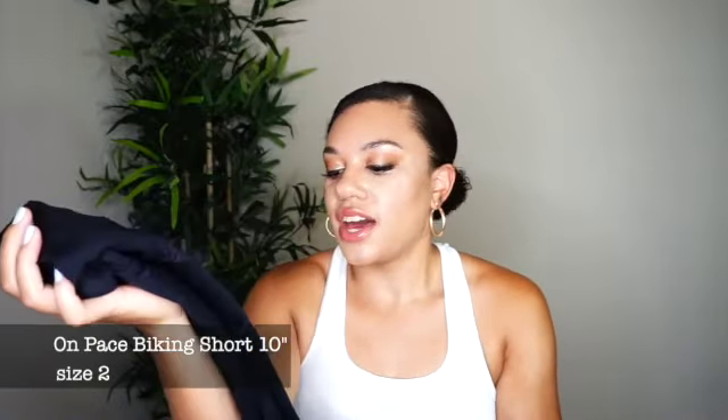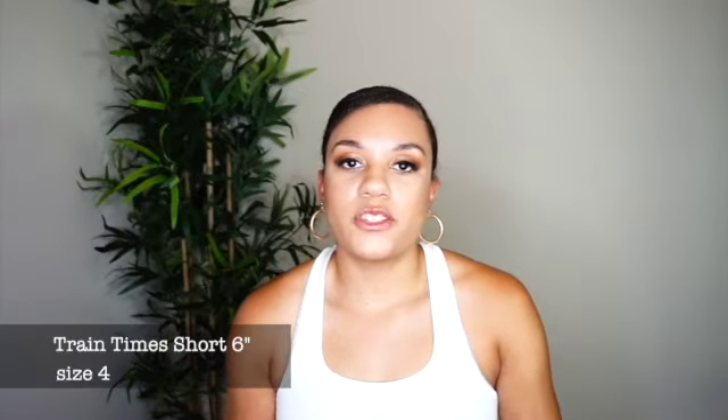This next section covers all my Lululemon biker shorts. The first pair is the Pace Crops — actual cycling shorts at a 10 inch length. I got these from the outlet. I don't really reach for them much since I wear pretty much anything when I'm biking, so I don't feel I need dedicated cycling shorts but I wanted to show them. The next pair I don't reach for often either — the Train Time shorts. I love the Train Time leggings but the shorts version tends to ride up on me, so I can't advocate for them.